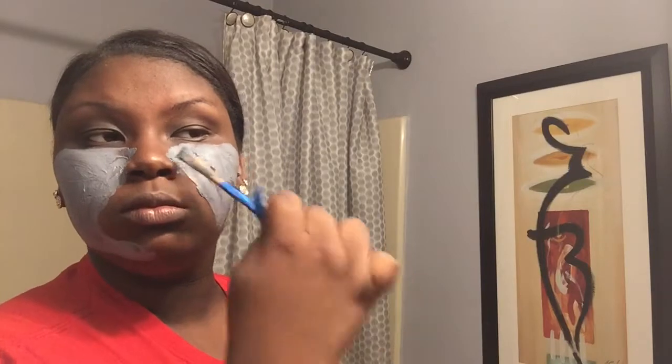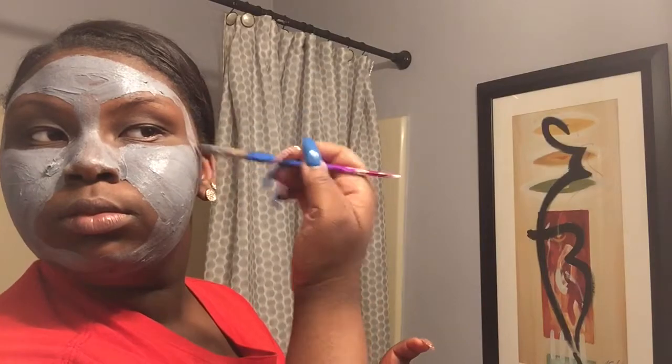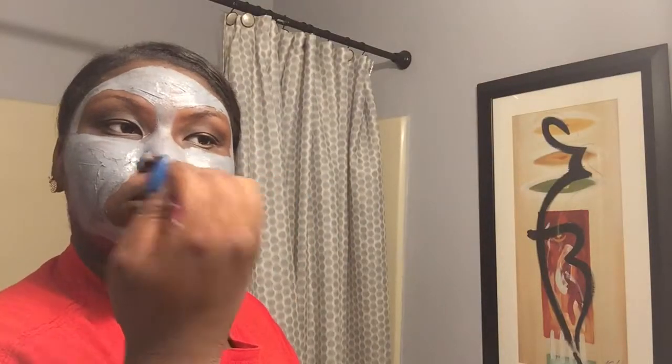I'm going to go ahead and use one of my makeup brushes that I don't use for anything else to apply the mask. I applied a thin layer everywhere I could. This is how much I put on my face every day, and now I'm going to wait 10 to 15 minutes and relax.